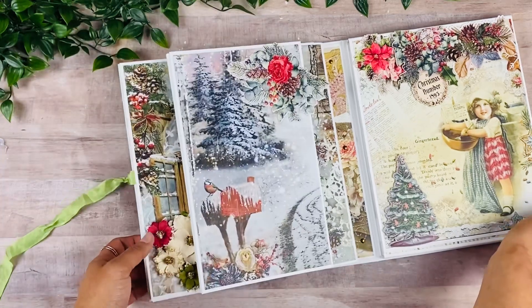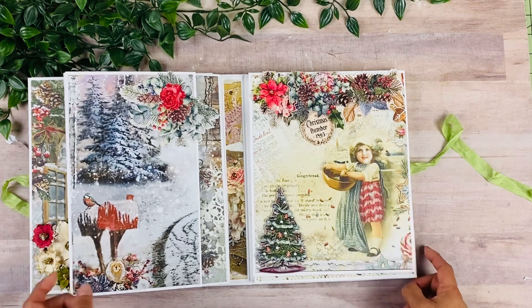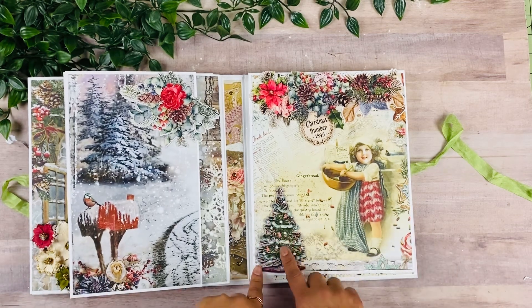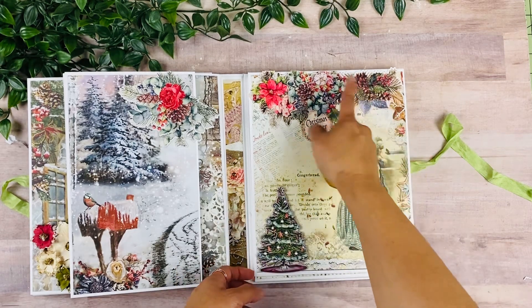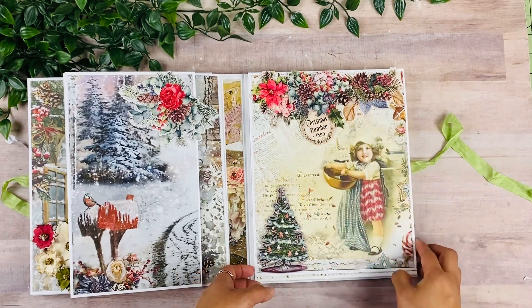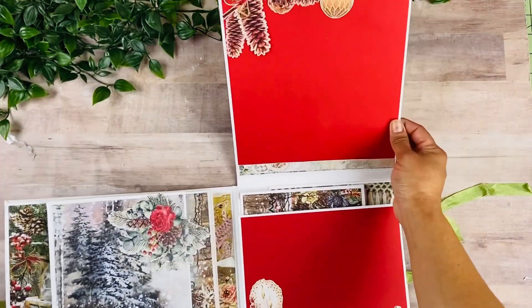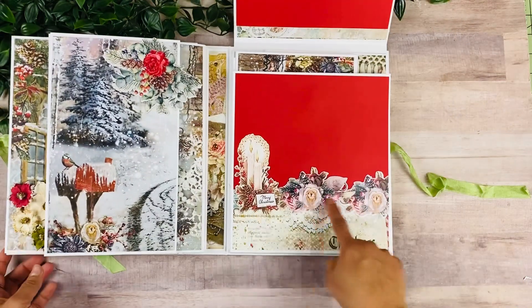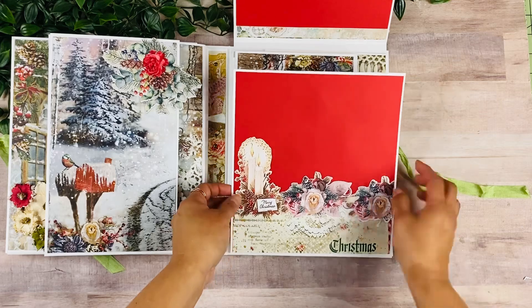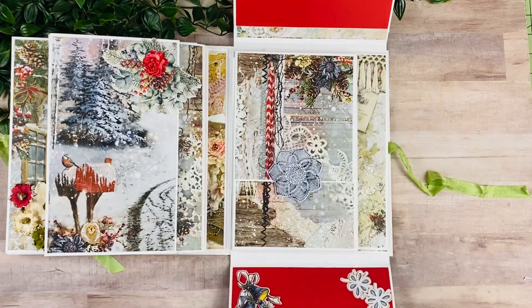So it kind of looks like it's one of the design pages. And on this side, we have this beautiful image — another one of my favorites. I added this Christmas tree from the ephemera, and this little collage I created is also from the ephemera. This opens up like this and I just created another collage up there. And then here as well, there was a lot of ephemera, so I wanted to incorporate as much as possible.